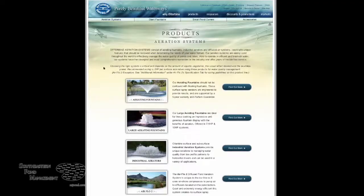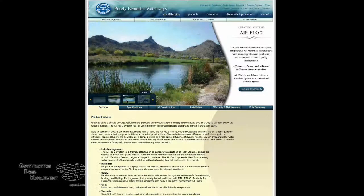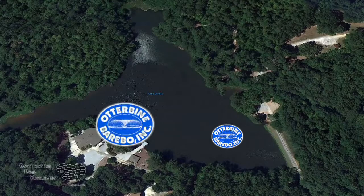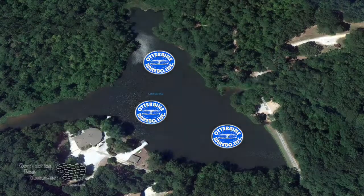At Southeastern Pond Management, we have a close relationship with Otterbine and we can create the most effective destratification design for your lake to protect your investment. If you're interested in a destratification system, give Southeastern Pond a call. We'll come out, we'll assess your lake, and we'll design the perfect destratification system to protect the investment that you love so much.